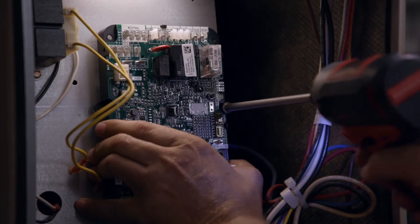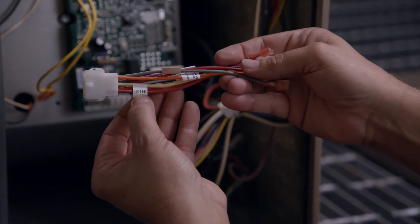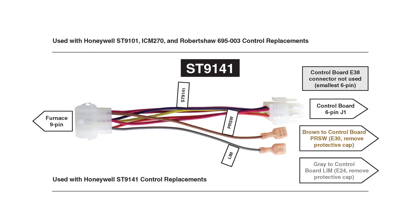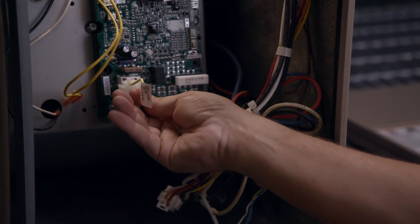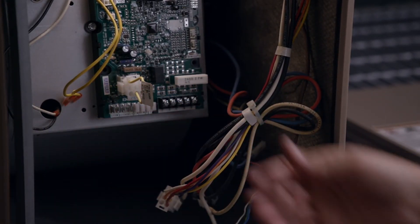Be careful when drilling to ensure nothing gets damaged behind the sheet metal. Harness part numbers match the control model being replaced for easy identification. If replacing an ST9101 or an ST9141, a harness is required and detailed instructions are included for proper installation. A jumper harness is required on ST9160 systems. Failure to install will disable furnace operation and produce a solid amber LED code. The jumper plugs into the control board's 6-pin connector plug. In this case, the part is not needed and can be discarded.